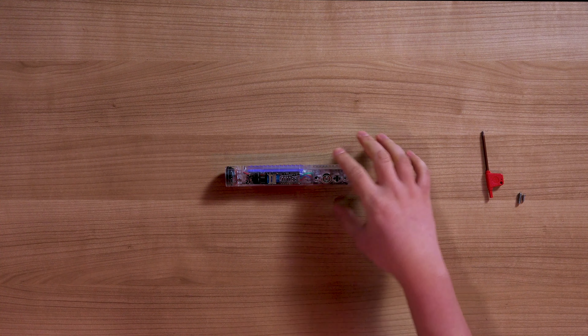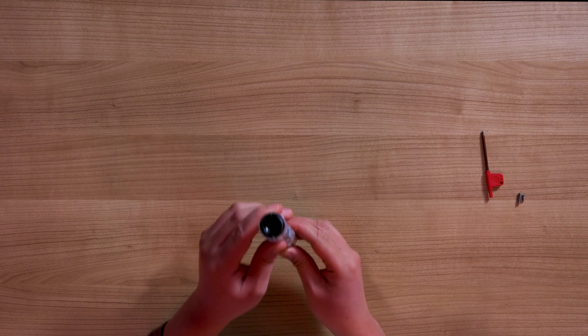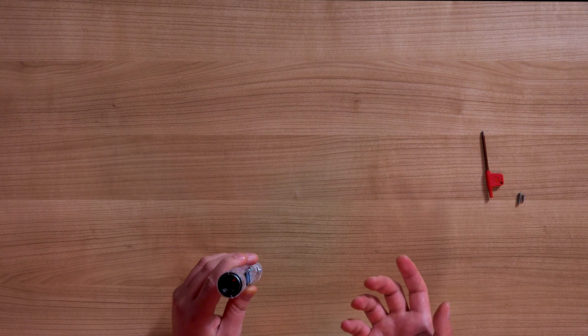Now the Saber app lets you control all of this from your mobile device. With the app on, it pairs easily — well, two clicks to confirm. It'll say app connected. You can turn the blade on or off. You can even cycle through different settings you normally can't do with the blade on, including sound fonts and blade styles. You can go to the color palette and change your color, and control it granularly with specific RGB values.